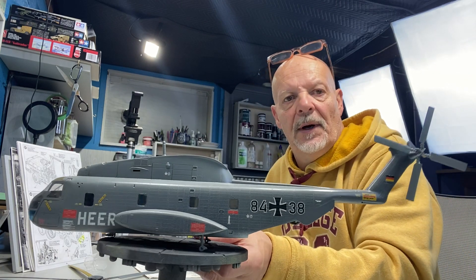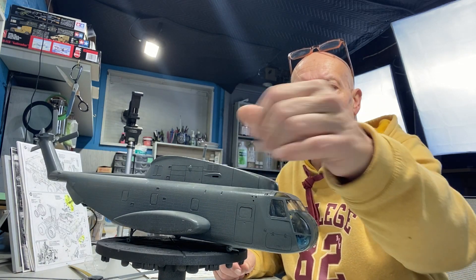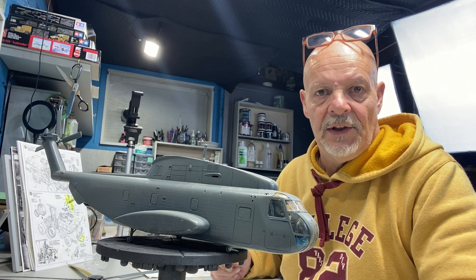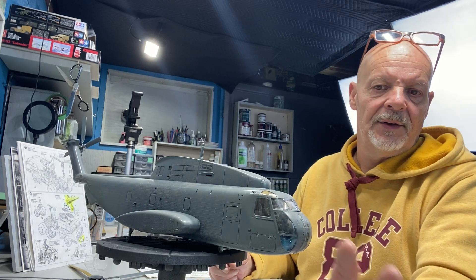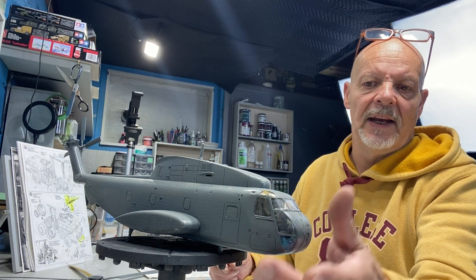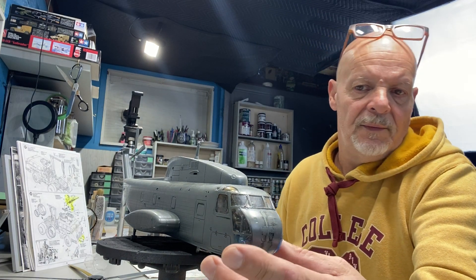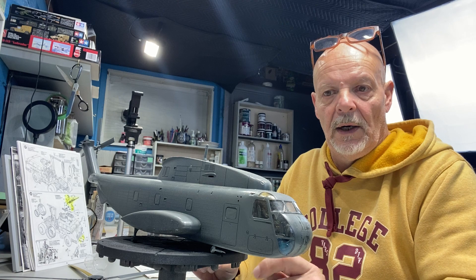There's some paint work and seam filling still to do to get it finished, but other than that it shouldn't take too long. Once I get the decals on and seal it with a wash, I need to clean off the dust from sitting on the shelf. The masking job I did on the canopy without a masking kit turned out pretty good, and I have all the parts to complete it.